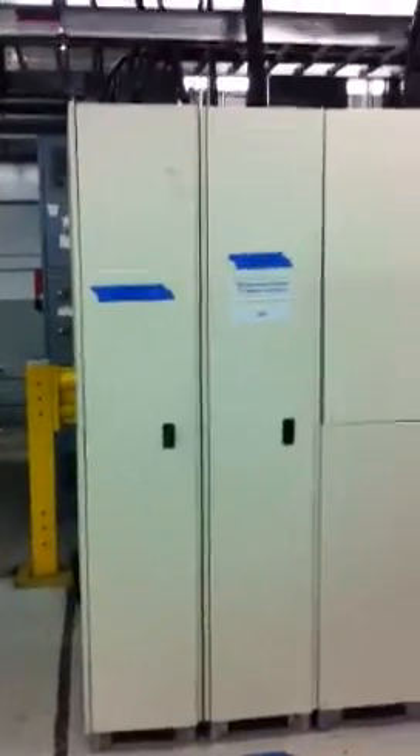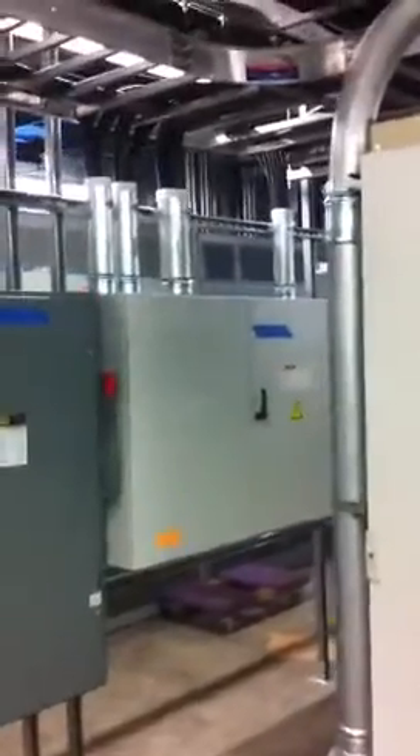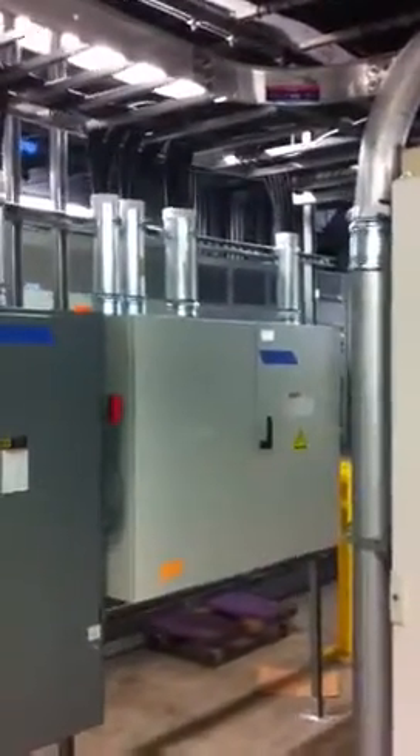We have two power sources coming out of this unit, through this ladder rack that we set up, into these junction boxes. This here is a 400 amp disconnect. This is an AC power junction box.